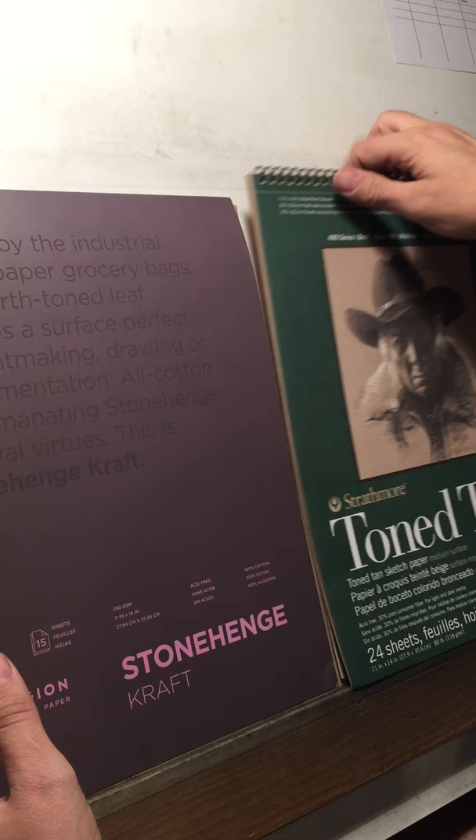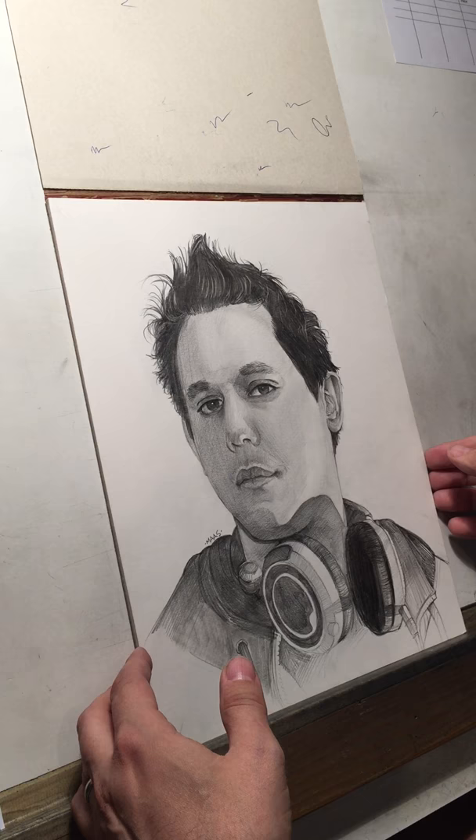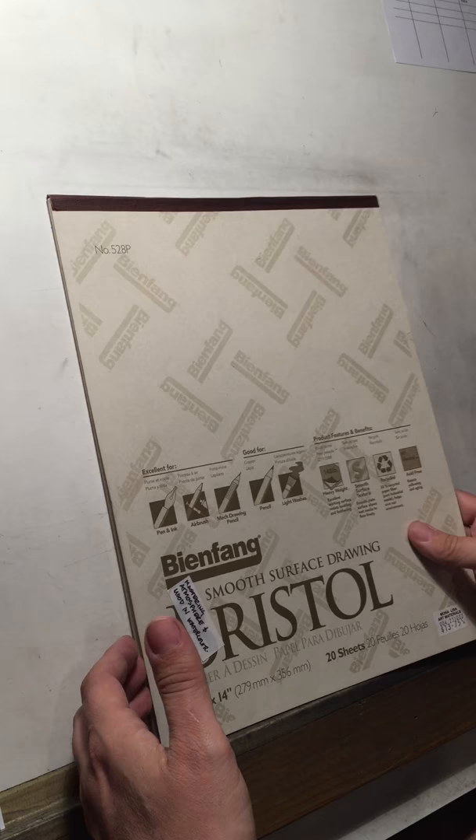I also do sometimes draw on white — I don't show it often, but I do like to draw in white. This is Bristol; basically any sort of smooth Bristol I like, and this is also 11 by 14. It accepts graphite really well and takes a lot of layers. Really, I think paper is the most important thing, but obviously you need other stuff, one of them being the pencil.